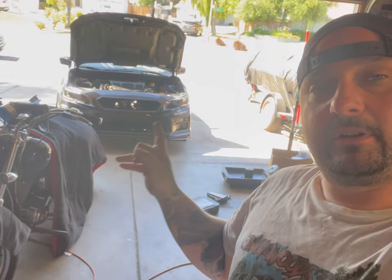Hey everyone, welcome back to the channel. It is the same day as the video where we installed the alternator in the Suburban. I had the afternoon off of work so I decided to bang a couple videos out. Right now we're going to be working on the WRX.